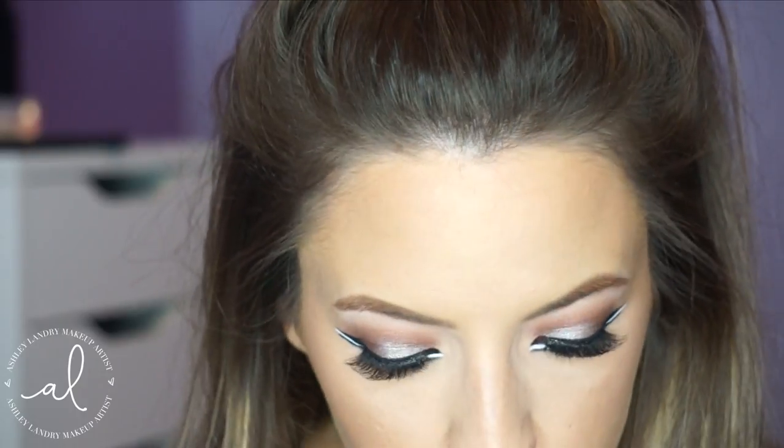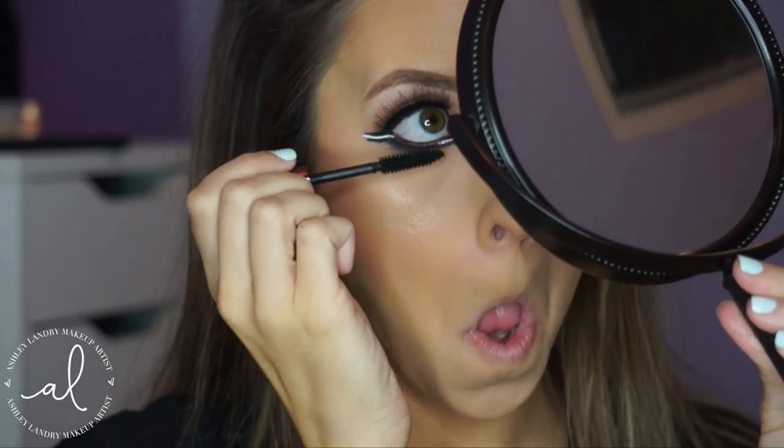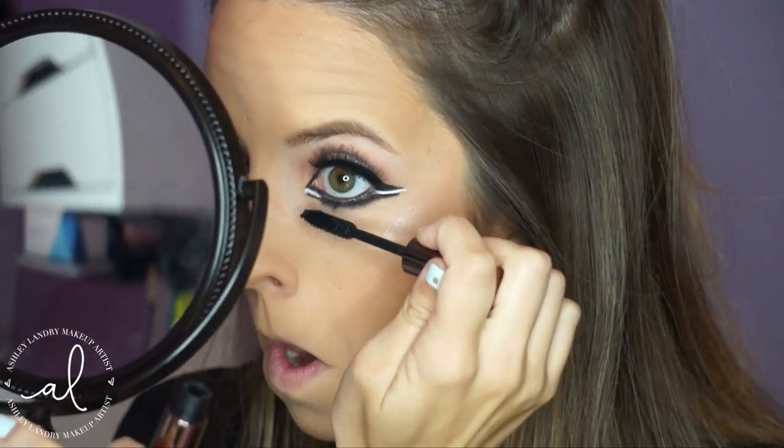After all that work is done, this is what the eye should look like. Then I'm going to apply liner in my waterline using my Tarte Skinny Smolder Eyeliner in Onyx — of course any black liner will do. Then I'm applying a coat of mascara to my lower lashes with my Galactic Mascara.